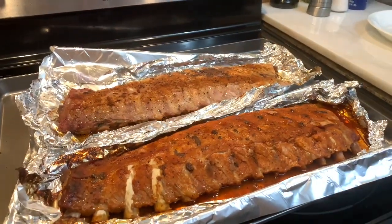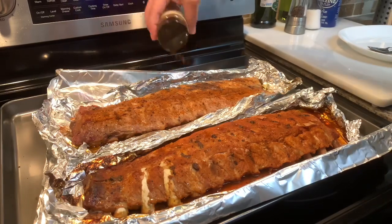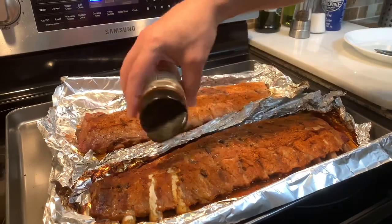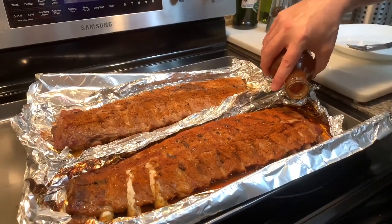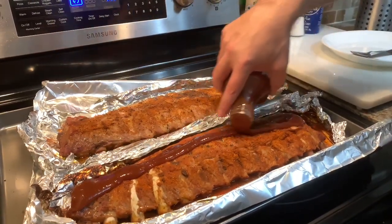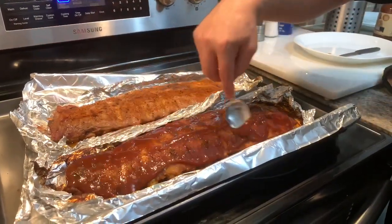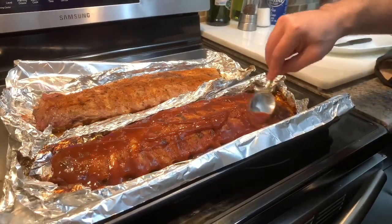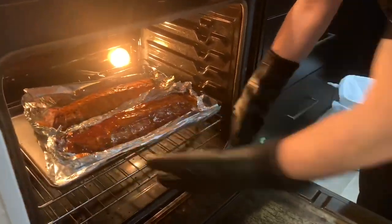I'm going to add a little more seasoning and put them back under the broiler for a few minutes to get them nice and well done, then add a little bit of sauce. I'm going to put them back in for another 15 or 20 minutes and they should be all done.